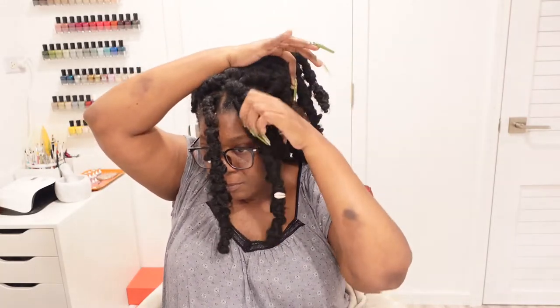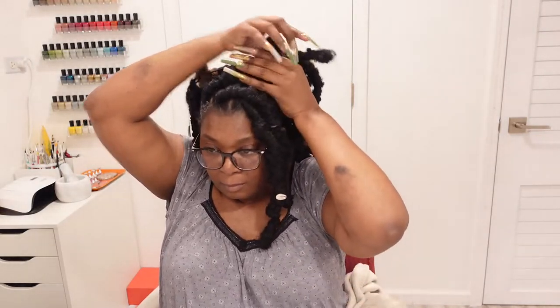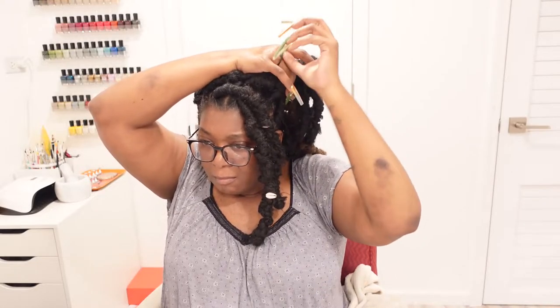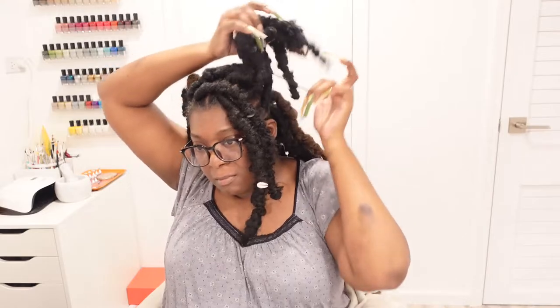This next style is basically the same thing on the other side as well — kind of like a more mature pigtail type look. I just took the band and didn't do it tight, not looping it over. What I love about these hairstyles is that they're very easy to do, very beginner-friendly, and they don't have any type of tension on the hair. They're just super cute. This is the second style.